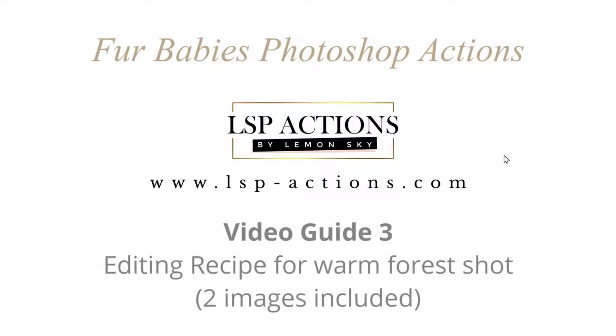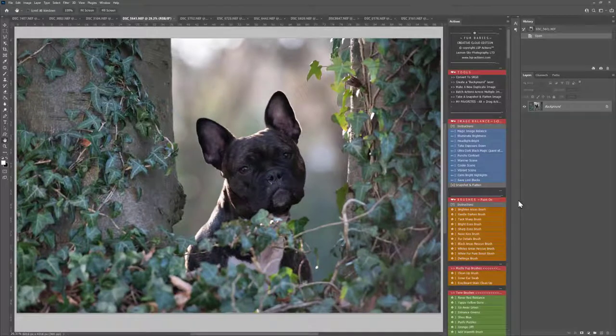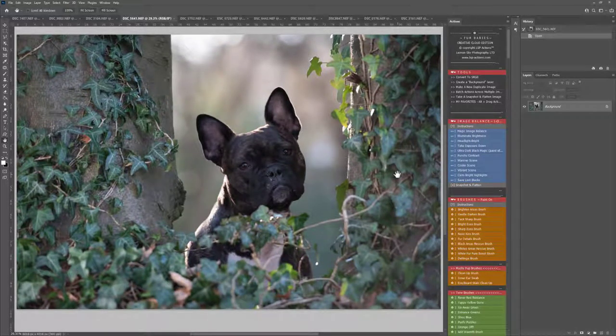Hi, this is Lauren from LSP Actions and welcome to video tutorial number 3 for the LSP Fur Babies Photoshop Action Set for editing dogs and other pets. In this video I'm going to be moving a little bit faster, this is more of an editing recipe guide. If you want a slower paced video that goes over every element of installing the actions, how to set your brush up and what each section does, please watch video 1 for installation and video 2 for an overview.